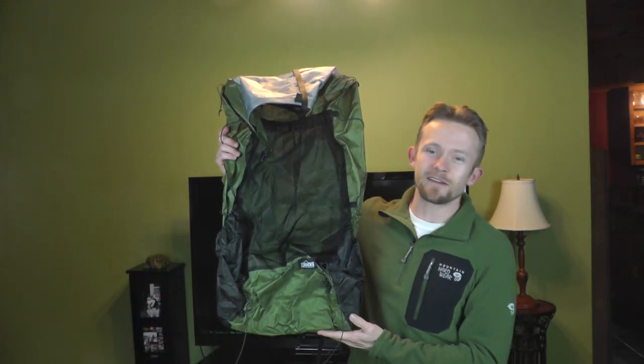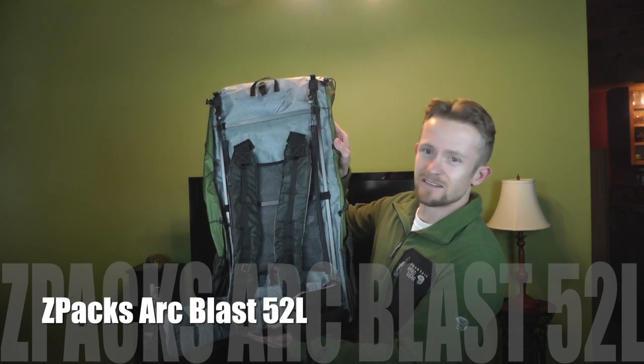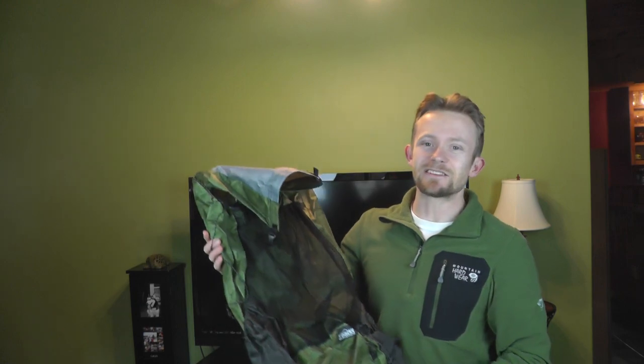Today we are starting with this backpack right here. This is a Z-Packs Arc Blast 52 liter, and let me tell you guys it is incredibly, super duper lightweight. I'm excited to show it off to you — you may want to grab a cup of coffee and we'll go ahead and get started detailing this pack.